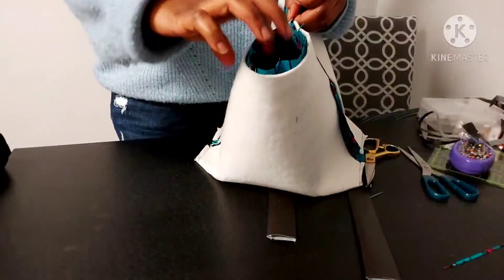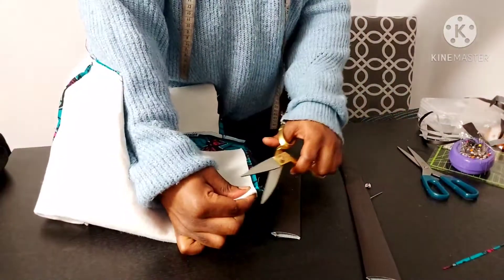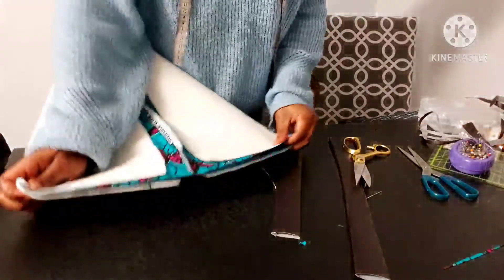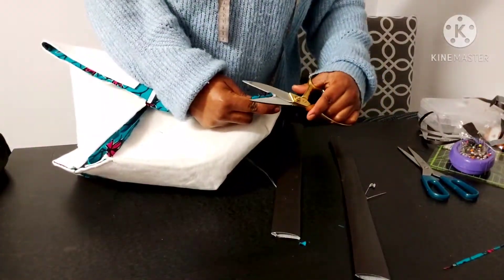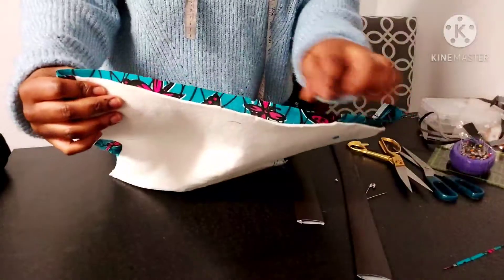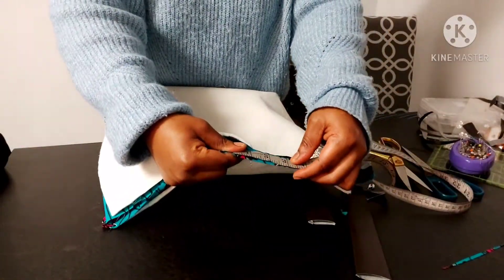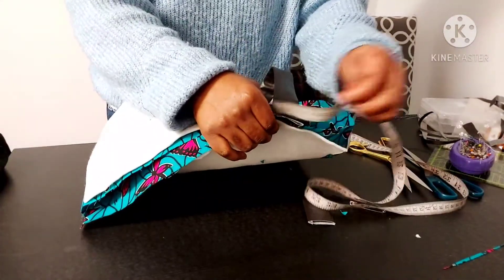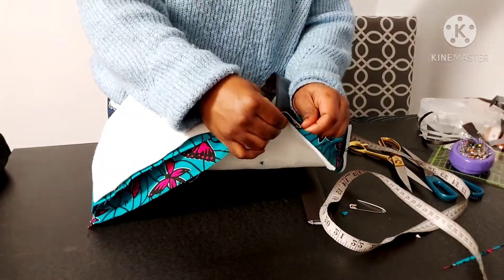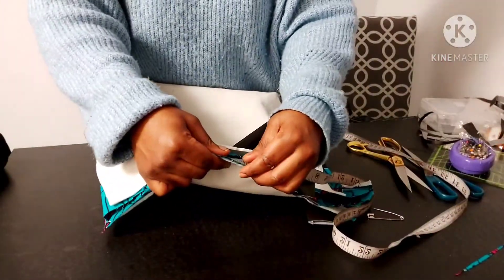Now I'm going to attach the handle. I'm joining all the side seams together to find the middle point of the bag — fold to the middle point and give it a notch so you know where the middle is. I'll do that for the other side as well. From the middle point, measure three inches on each side — that's where you're going to attach your strap or handle.